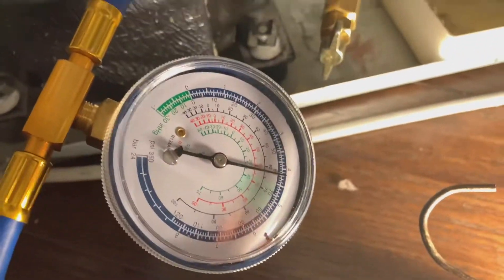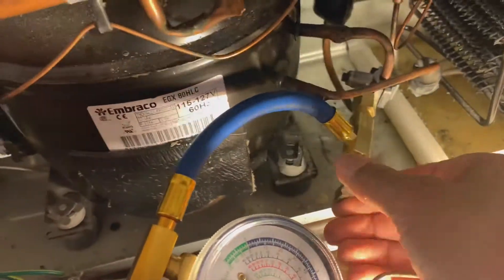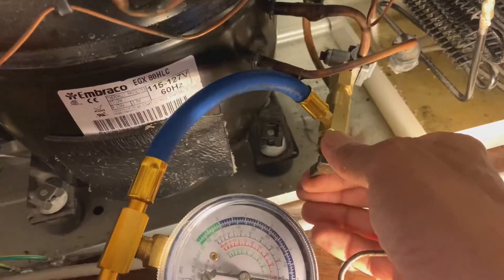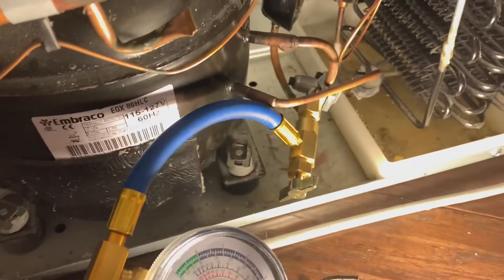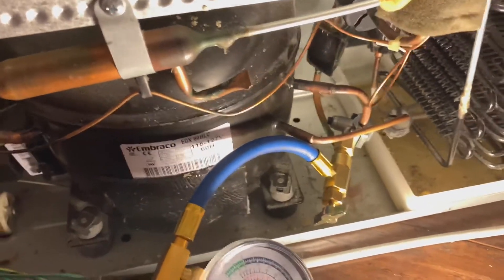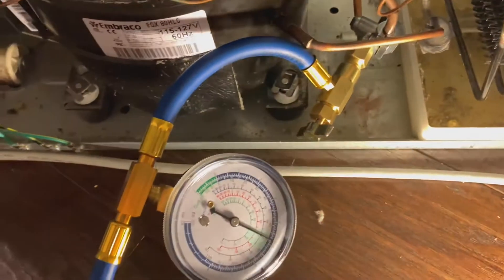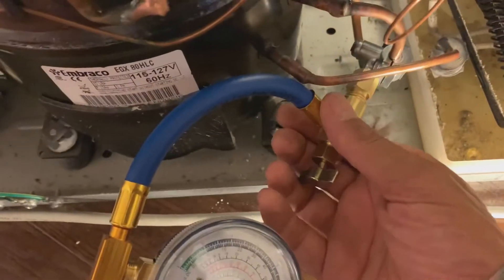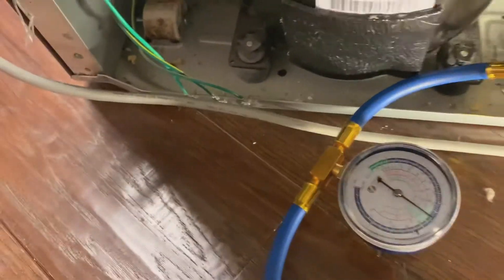Once in the green zone, this valve here needs to be closed — that is now closed. Now we're going to reseal the bullet-piercing hole by turning it clockwise. The screw is now in, then we're going to remove this connection. There will be a slight release of freon as we remove this — that's what you're hearing.